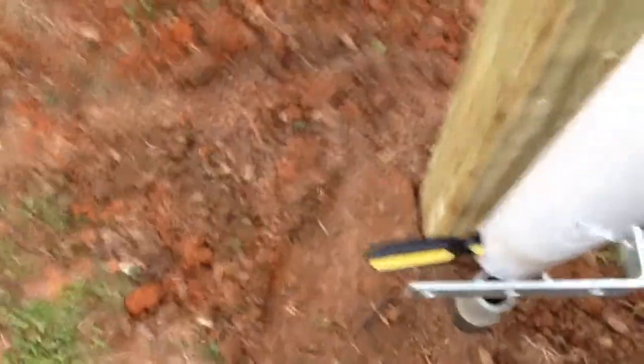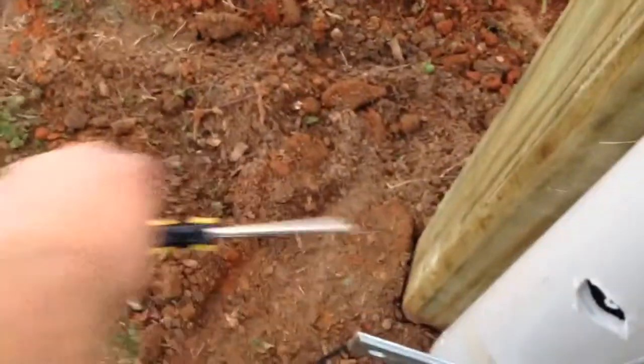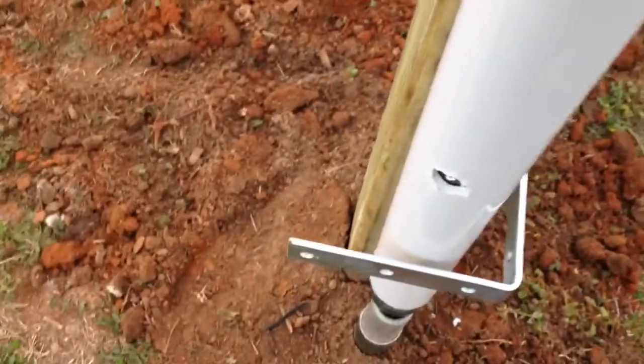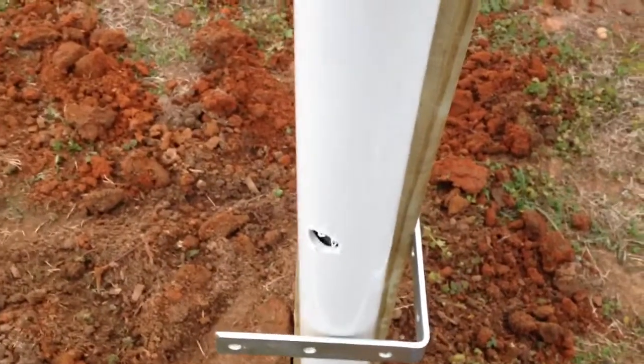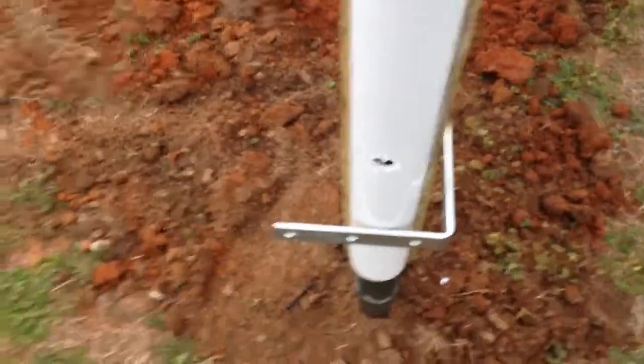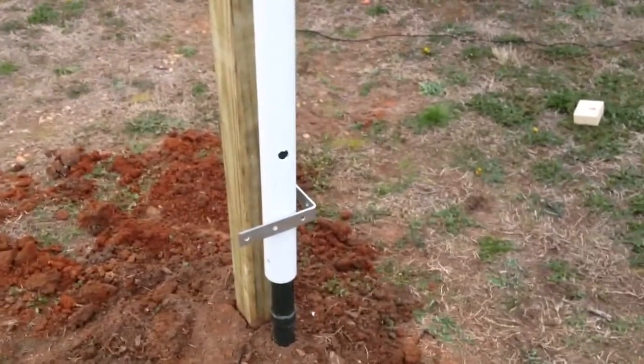And then as you can see, you can just move the screwdriver — kind of hard to do holding it like that. If you have two hands it would work a lot easier. And there you go, and then it'll go all the way up.